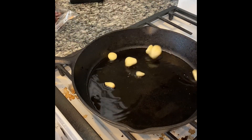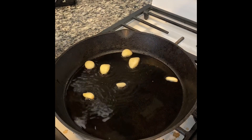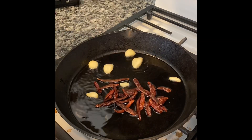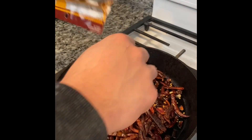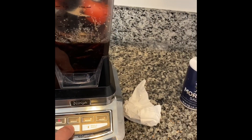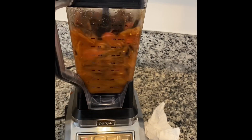Here I'm prepping for what's going to be my red salsa, or salsa roja. I put oil in a pan and fried a bag of chile puya along with seven cloves of garlic. I also roasted two tomatoes. Then you put them in the blender, salt to taste, add a little bit of water, and you blend.